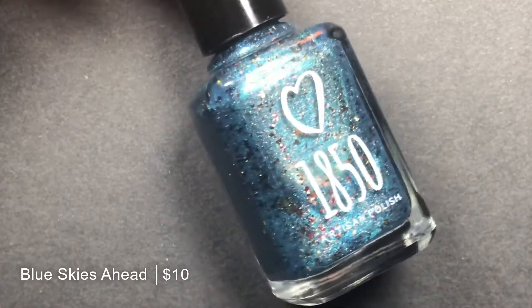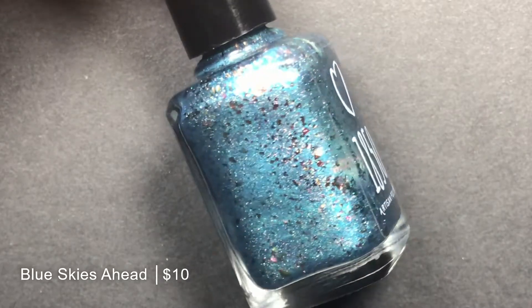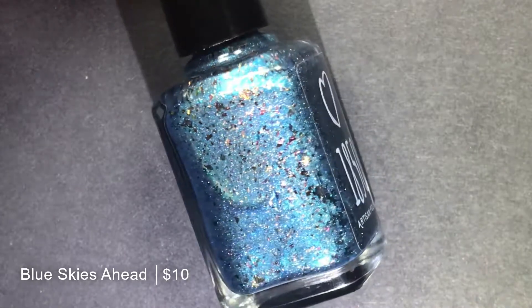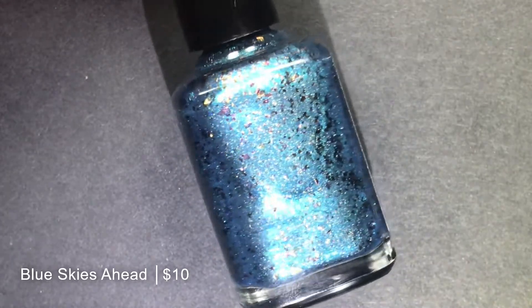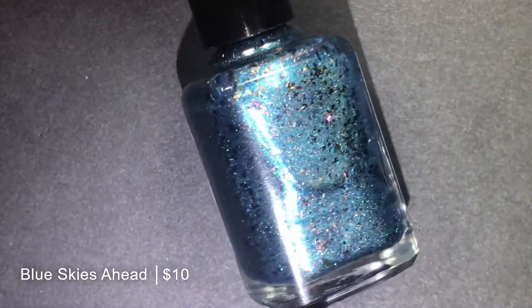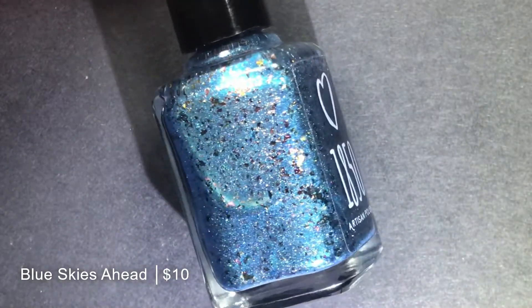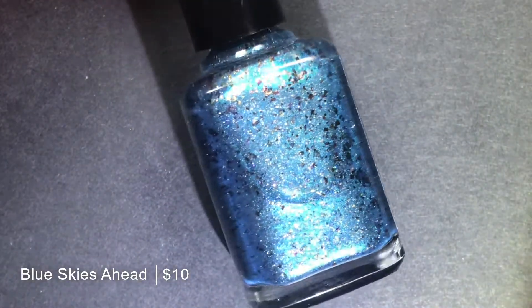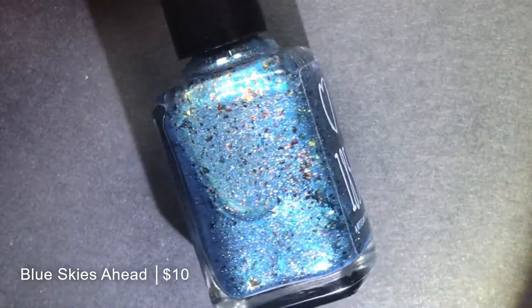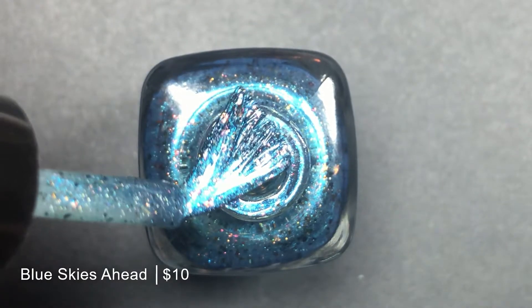Blue Skies Ahead, which is described as a blue to teal multi-chrome with the added sparkle of holographic micro flakes and a sprinkling of rose gold fuchsia green shifting multi-chrome flakes. This one to me flips almost blue to turquoise and a little less blue to teal. The flip is a little bit brighter than a teal. But this is one of those polishes that just makes you happy to look at. It reminds me of a day where it's poured rain and the clouds have cleared away and reveal a bright blue sky and rainbow.